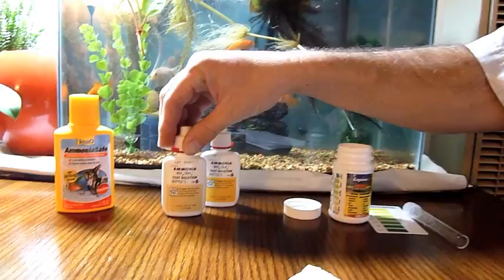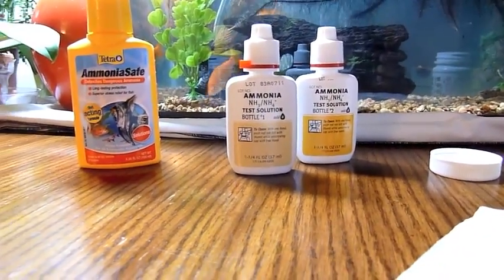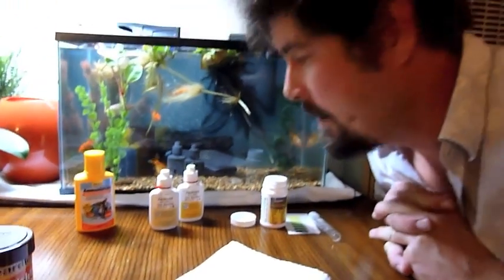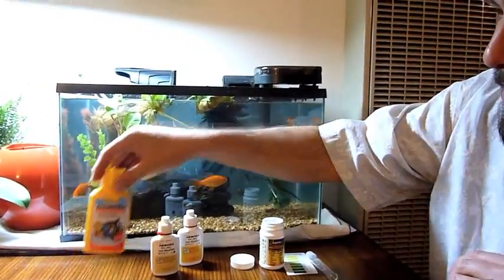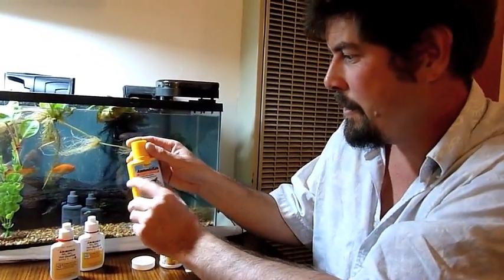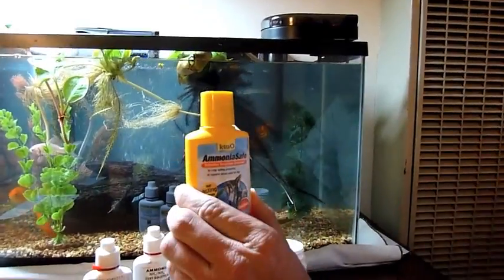The second set of bottles here are for the ammonia tests, and this appears to be our biggest issue. This ammonia is just off the chart — it was eight parts per million the other day. We're getting it down to around four or five, but it's still not good enough. And then we have this Ammonia Safe, which detoxifies dangerous ammonia by Tetra. So far it didn't seem to work, but we're going to keep on giving it a try.